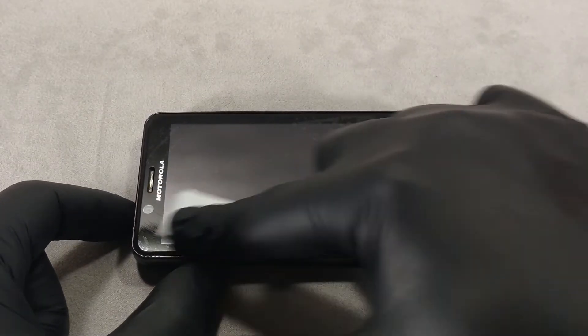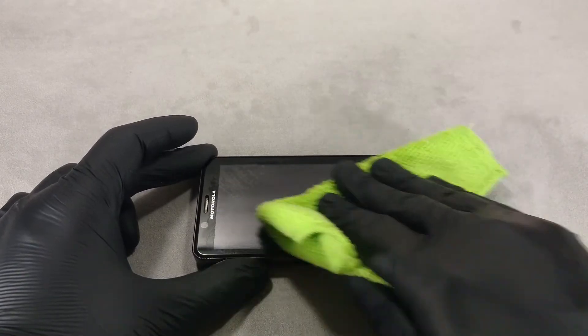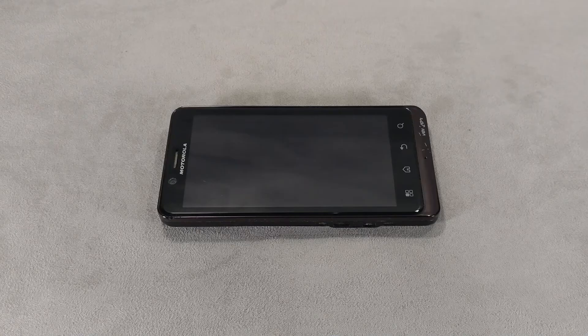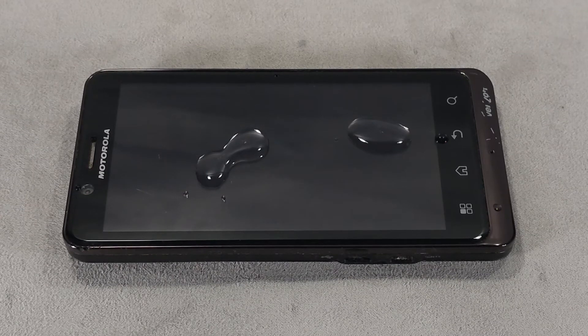Erasing the factory oleophobic coating is more difficult. It is necessary to repeatedly wipe the screen with alcohol and aggressive cleaners. It is not difficult to remove the oleophobic coating on budget models, which usually use a low-strength compound.